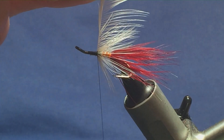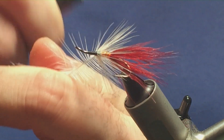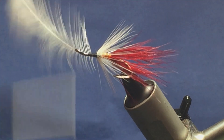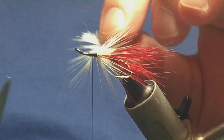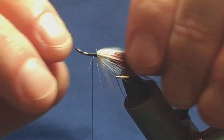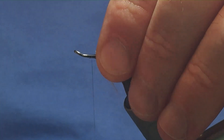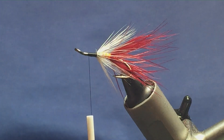I'm going to come round, hold the hackle there, fill it around with my thread. A couple of nice tight turns. We need to try and keep this part of the body as level as possible. Just come in and trim the hackle away — usually I'd break it, but I'm going to trim it away on this occasion. Then work my thread on up — we're not looking too bad.